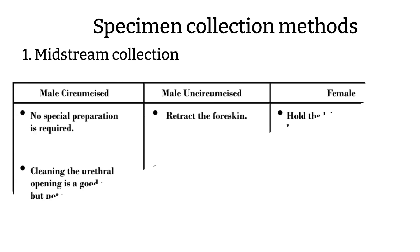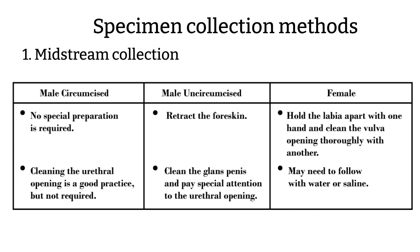Collection Method 1: Clean void midstream urine collections. The preparations differ a little bit between circumcised males, uncircumcised males, and females. For the circumcised male, there's really no special preparation needed. It's just cleaning the urethral opening area and voiding into the collection cup.